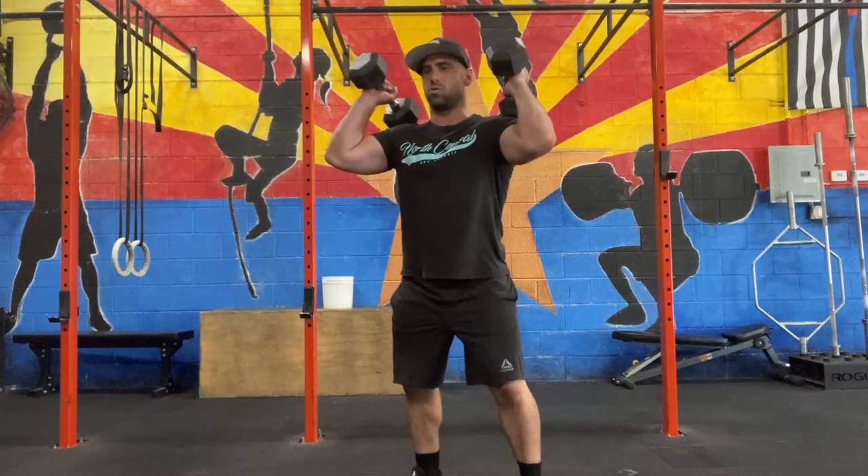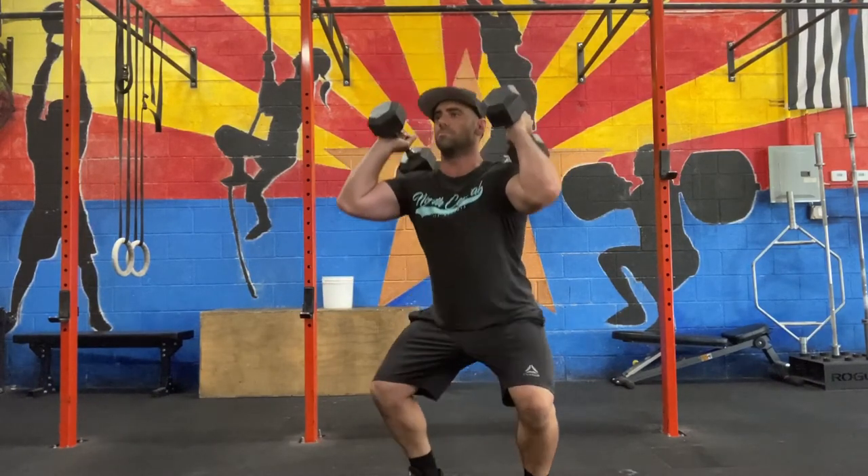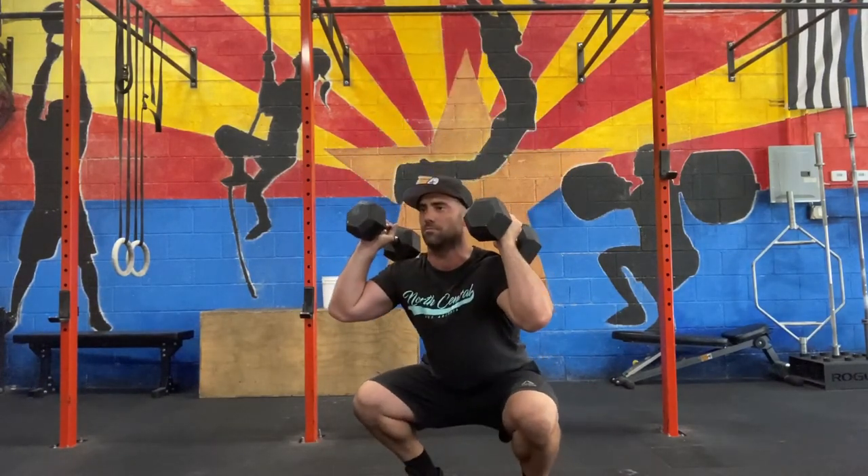You can use dumbbells to get in that front rack position, or you can use a kettlebell and do a goblet squat, or a barbell and a traditional front squat.